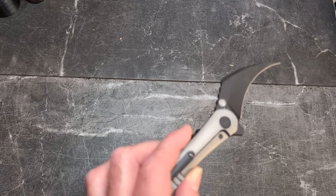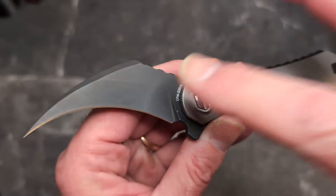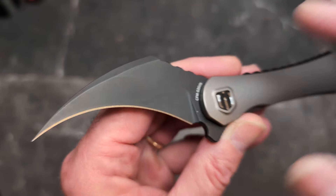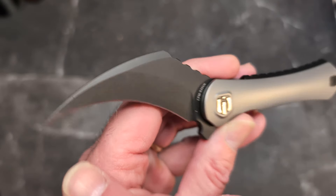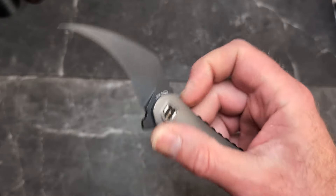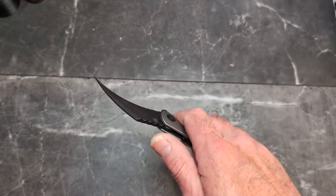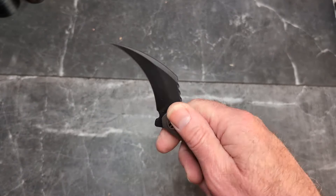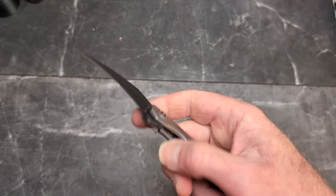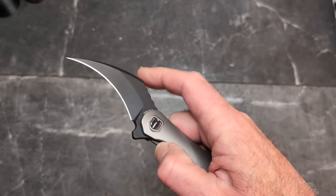This is a hawkbill style of blade. It does have a very pokey tip. Hawkbills really come from agricultural use — they were used for pruning, for picking fruit, things like that — and they still work very well for that.